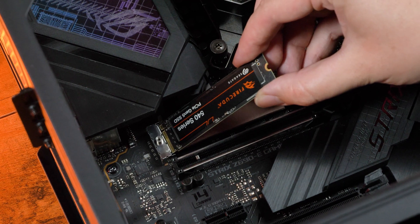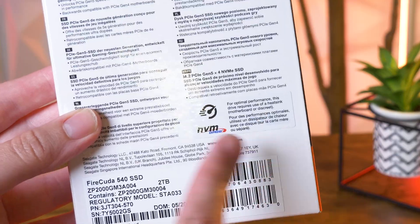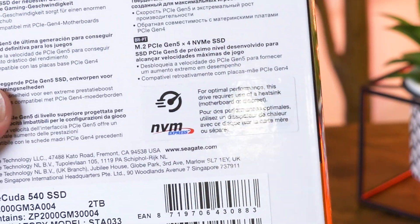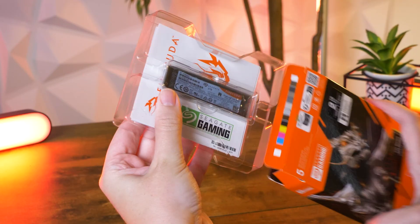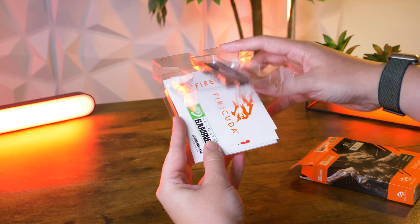Luckily, my PC has that Gen 5 SSD slot, so I can test it at its best possible performance. In the bottom right corner, there's a small sticker insisting that you use a heatsink for optimal performance, as it doesn't come with one pre-installed. I'm yet to find a version of the 540 with a pre-installed heatsink, assuming this will come along later as they have done with the 530. Removing it from the box, you get the SSD itself in a little plastic pouch with your rescue and warranty information and a few brand stickers.